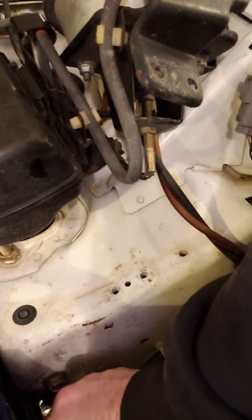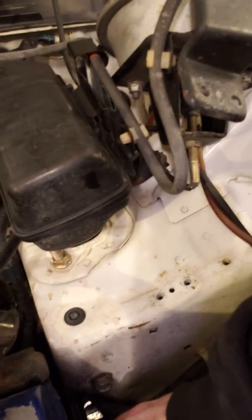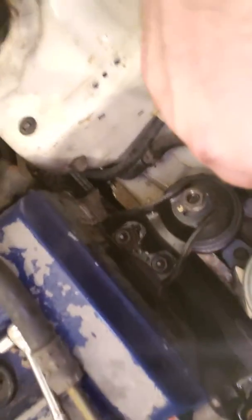Get those tightened up with an impact or by hand, whatever you're comfortable with. Once those are back on, tighten your power steering back up, clean off any power steering fluid so it doesn't run all over your belts, then put your cruise control back on and you're good to go.